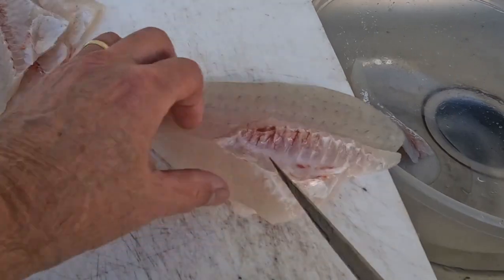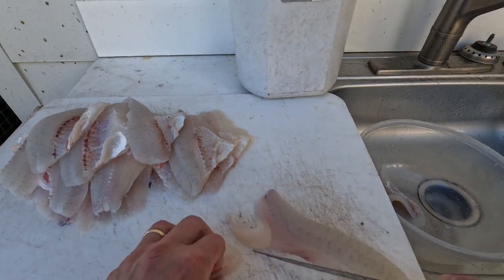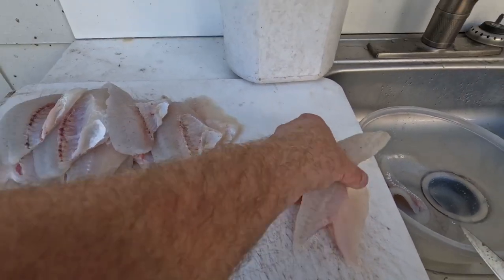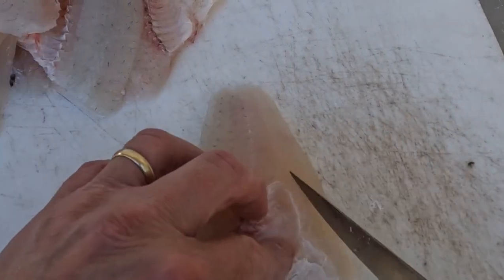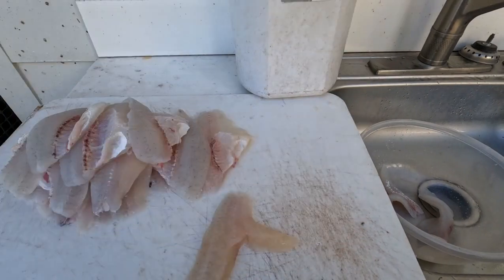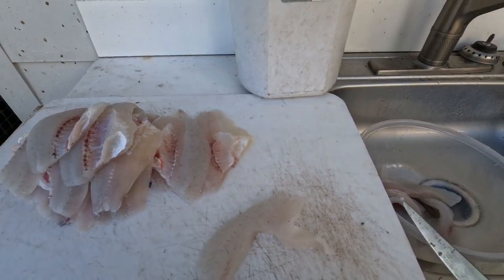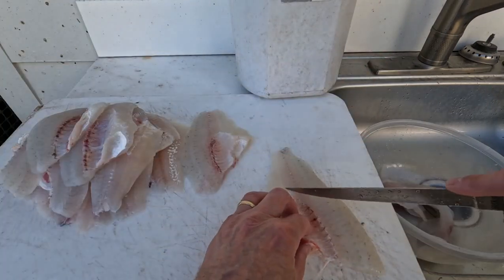Try not to cut yourself. These Silver Stag knives are really nice, they hold an edge. I can feel a couple little pin bones in there, so I'm going to cut those out. Man, those are nice fillets. You can do this with your electric Bubba Blade, but I don't like to because I think it dulls the blade up and I end up wasting meat. This definitely takes longer — it's a lot faster if you do it with your Bubba Blade electric fillet knife.